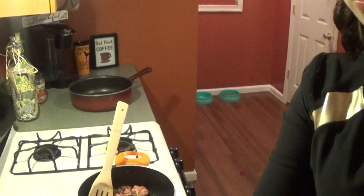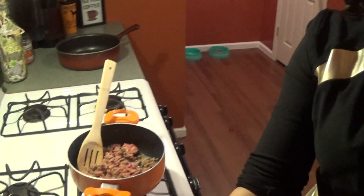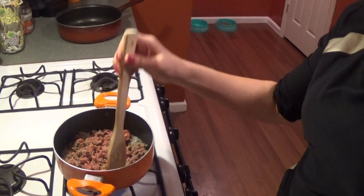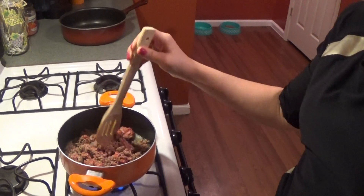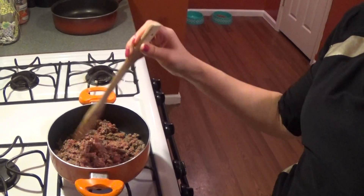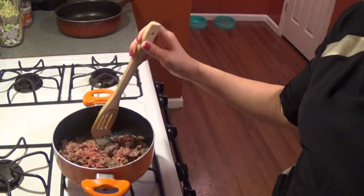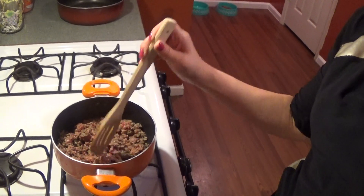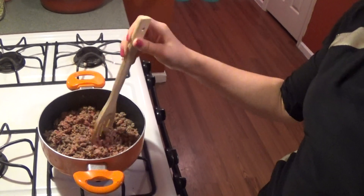We're just about done cooking the ground beef. If I hadn't pre-cooked the cabbage and the rice, this meal takes about 20 to 30 minutes — it doesn't take long at all.